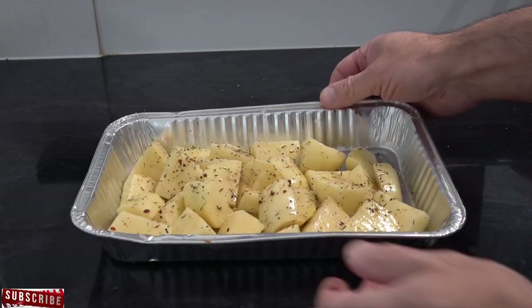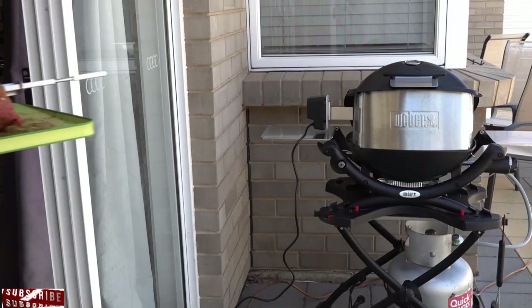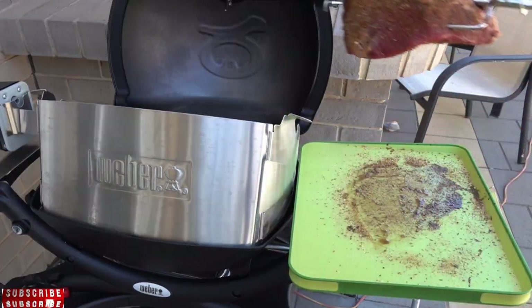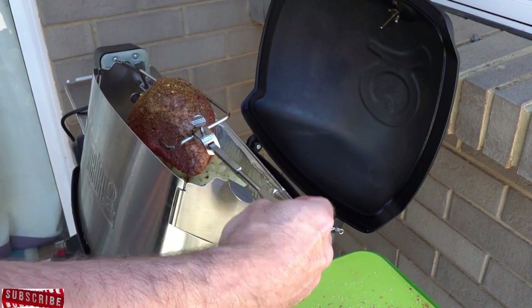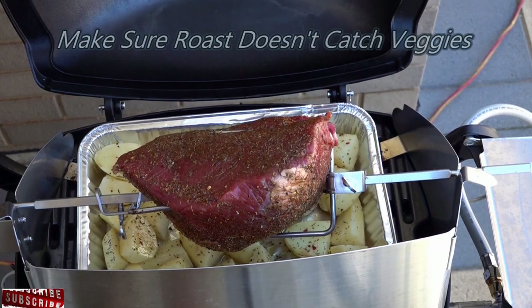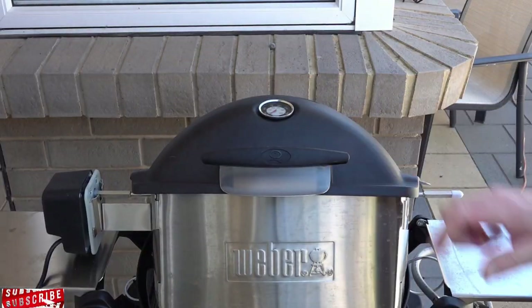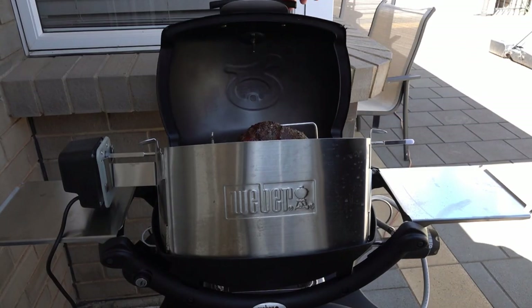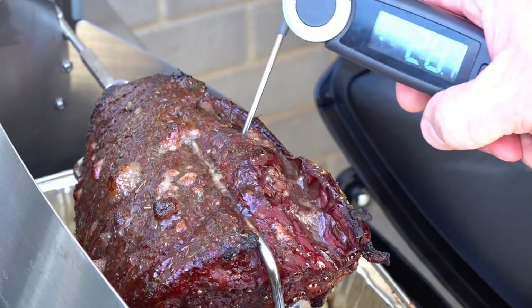Now it's time to get it all on the Q. Our roast is in. We're going to leave that for around two hours — being a one and a half kilo roast — at 160 degrees Celsius. I'll put on screen what that is in Fahrenheit, and we'll be checking it at around the two hour mark.